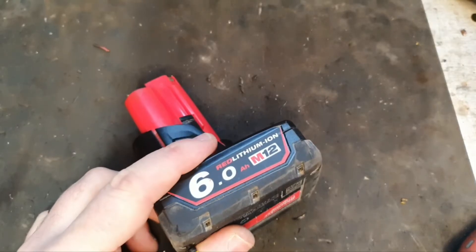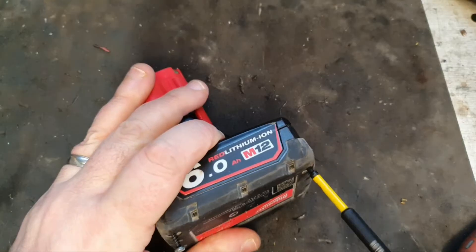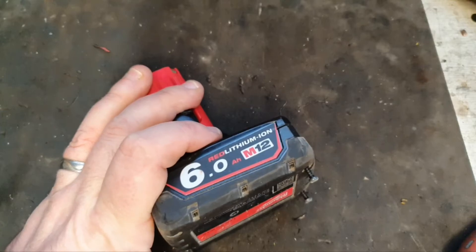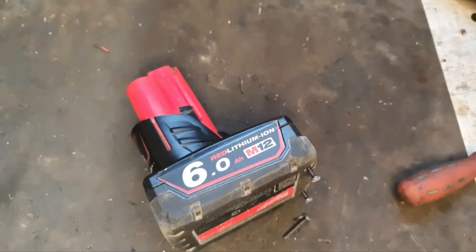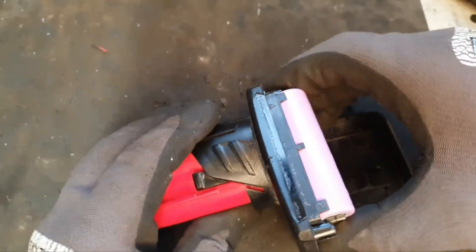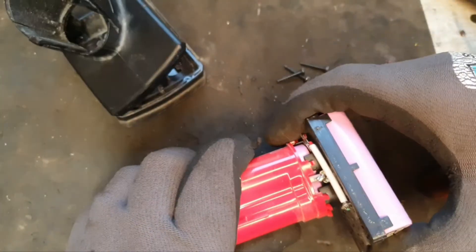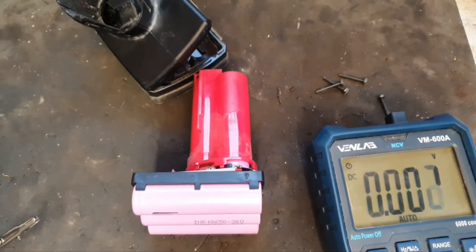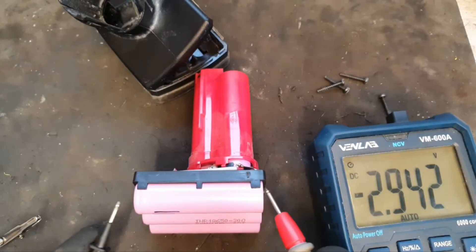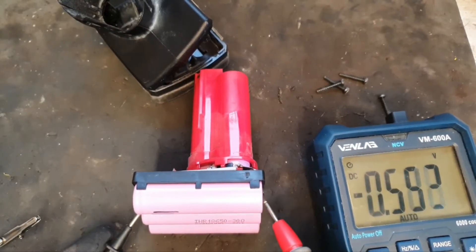It's time to take a deeper dive into this battery to see what's actually going on. With the bottom off the pack, I can see quite clearly that this is the problem bank of cells — these two. These two are the problem.